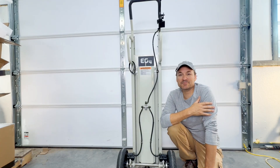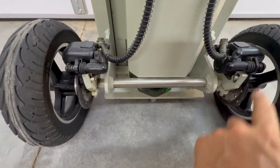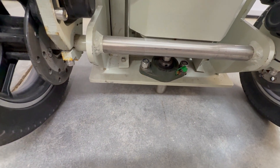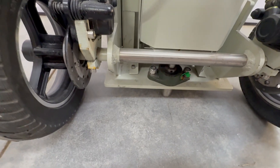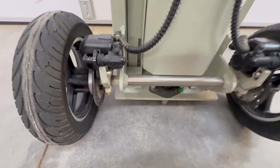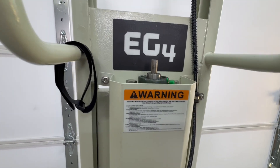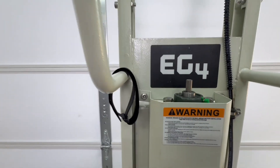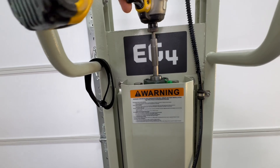Starting at the bottom, they have brakes on the unit and little bearings — this is part of what actuates with the drill. They send a separate set in case these wear out, which I think is above and beyond because you'd have to use these a long time to wear them out. They are greasable and came with grease already. Working our way up, there are all the warnings, and here's where you attach the drill. They send a bit with it to attach to the control unit.